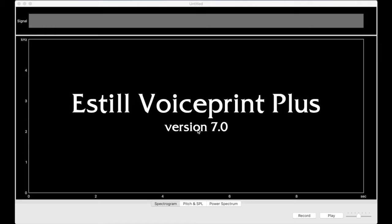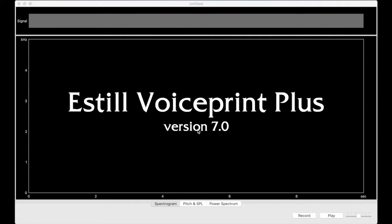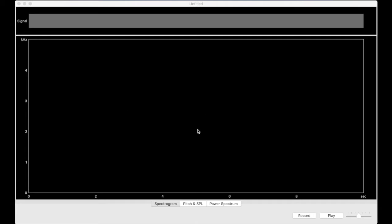Estelle Voice Print Plus is a software program for Windows and Mac OS that provides visual feedback for pitch and voice quality. Today, I'm using the Mac version to show you how different voice qualities appear in the spectrogram view.